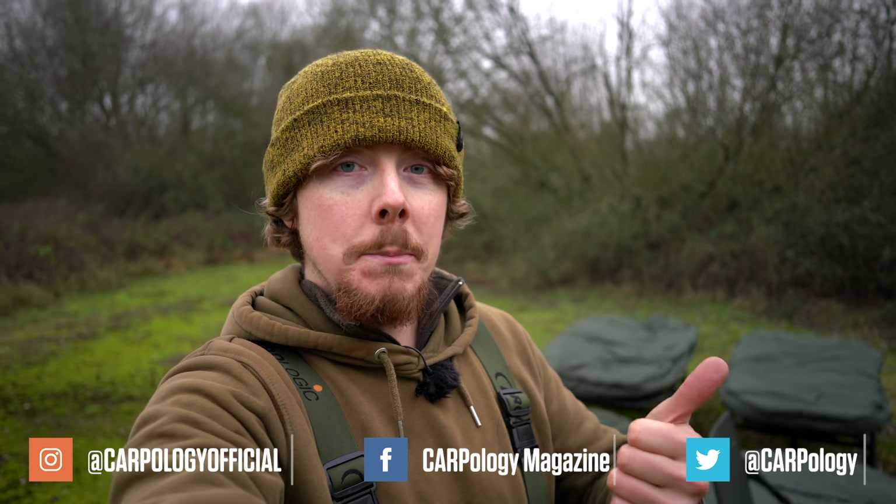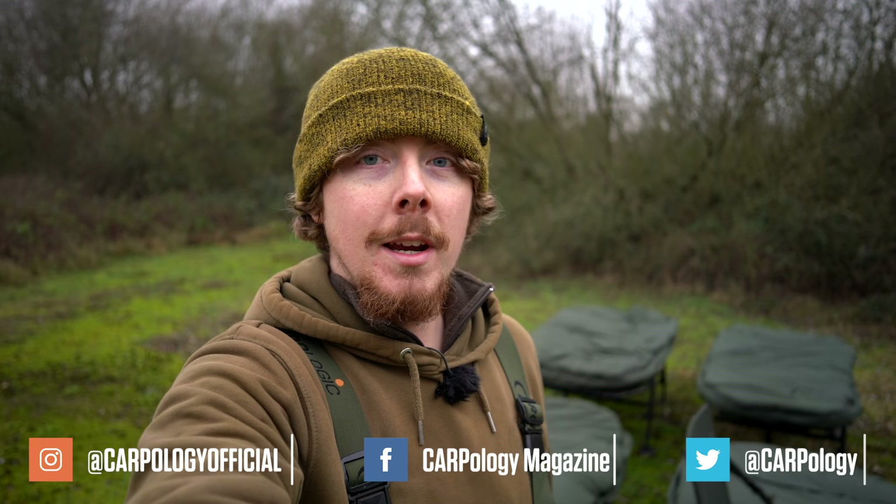If you like this sort of content, make sure you subscribe and ring the bell icon so you don't miss any future uploads. Also follow us on Facebook, Instagram, and Twitter for regular updates.